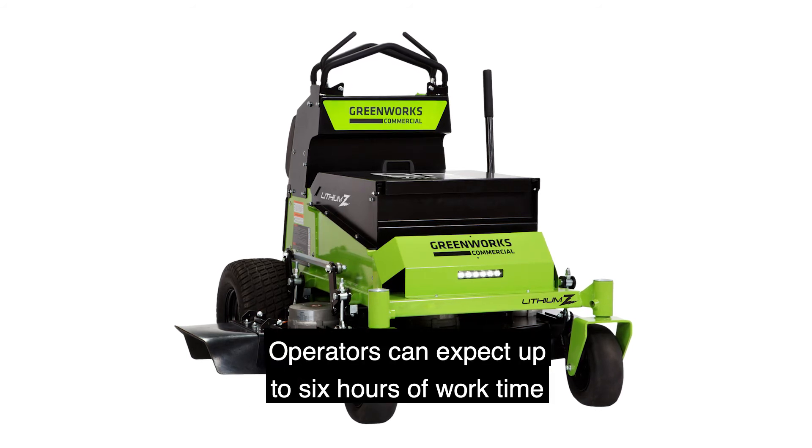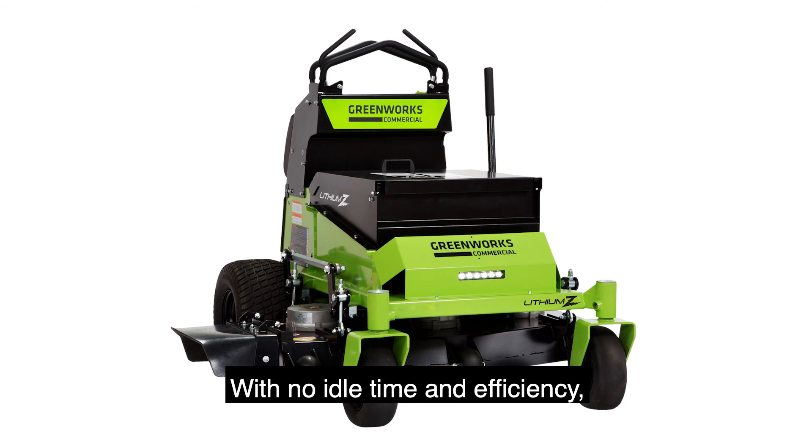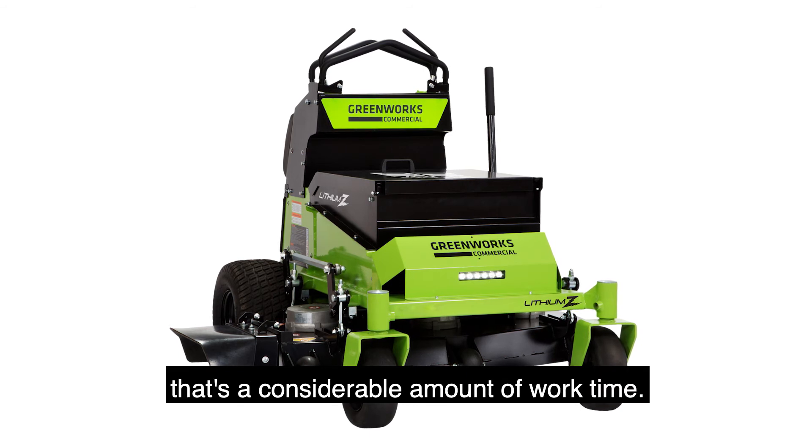Operators can expect up to six hours of work time depending on conditions. With no idle time and efficiency, that's a considerable amount of work time.